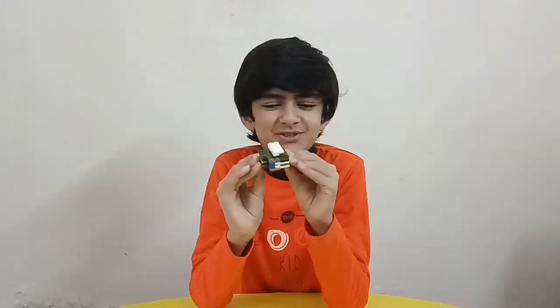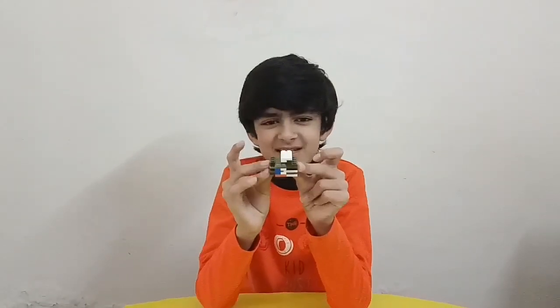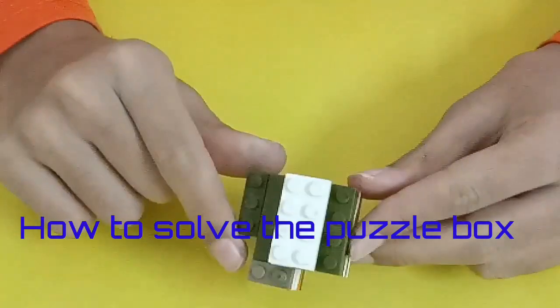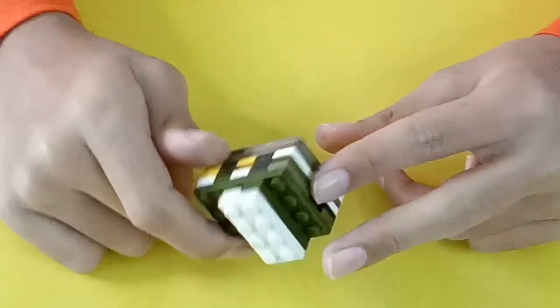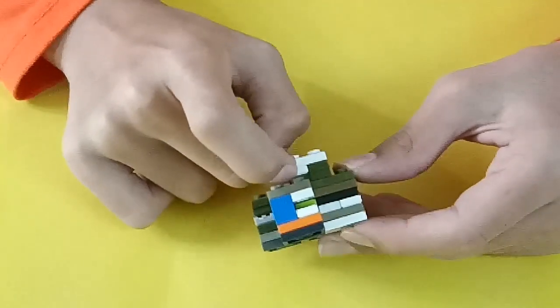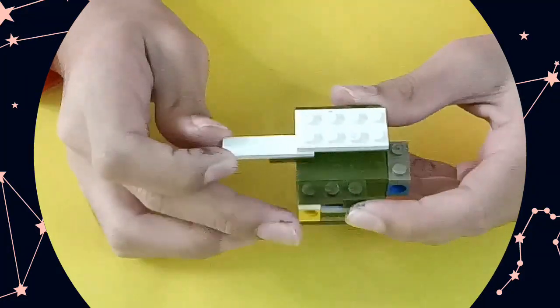You can watch your family members struggle to solve it. So let's start building. First I'm going to show you how to solve the puzzle. This is our puzzle box — it's quite small but it's difficult to solve. The first step is to push right over here, then this key will come out.